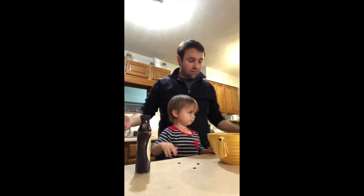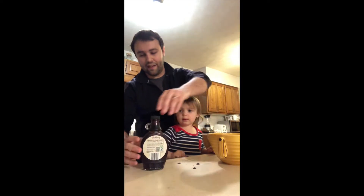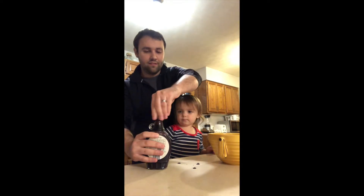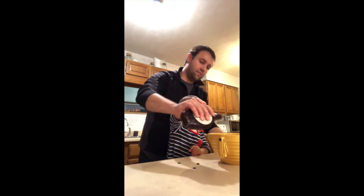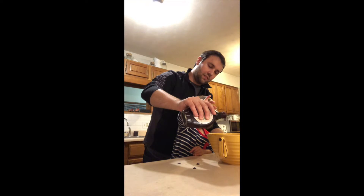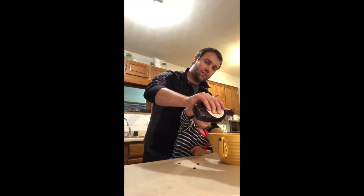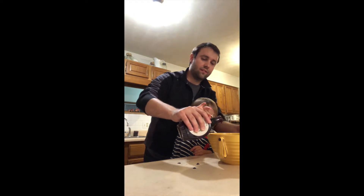Pie pie. This — the blackberry stuff. And that's just dripping. Is that good? More. More.